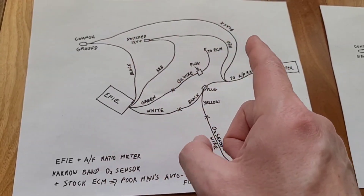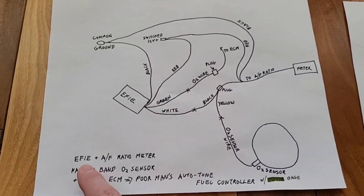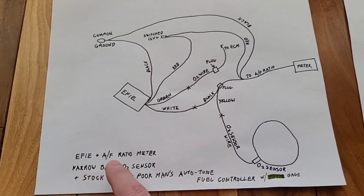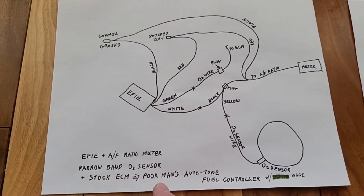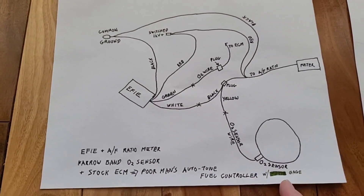And then of course, just run our power line and our ground line to the air fuel ratio meter. What that gives you is an FE device plus your air fuel ratio meter, which is basically your poor man's auto-tune fuel controller with an O2 sensor gauge.